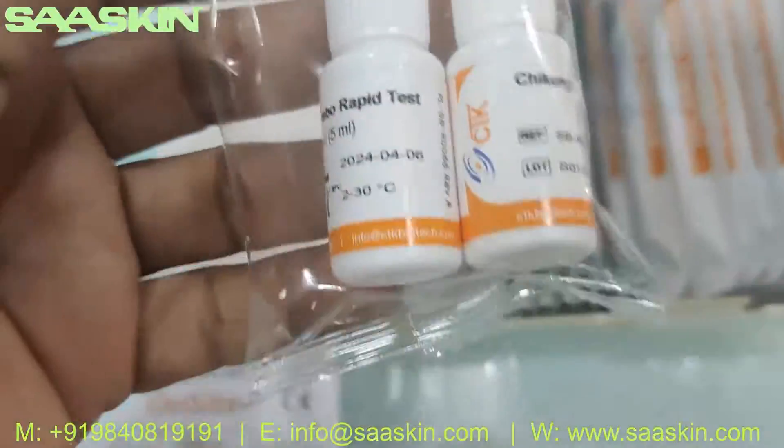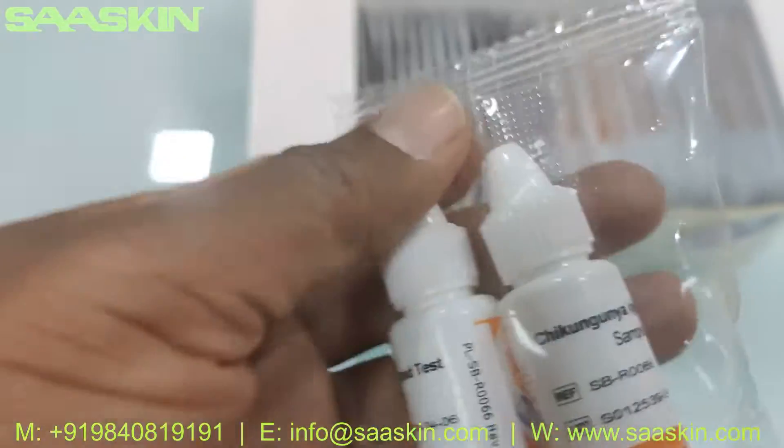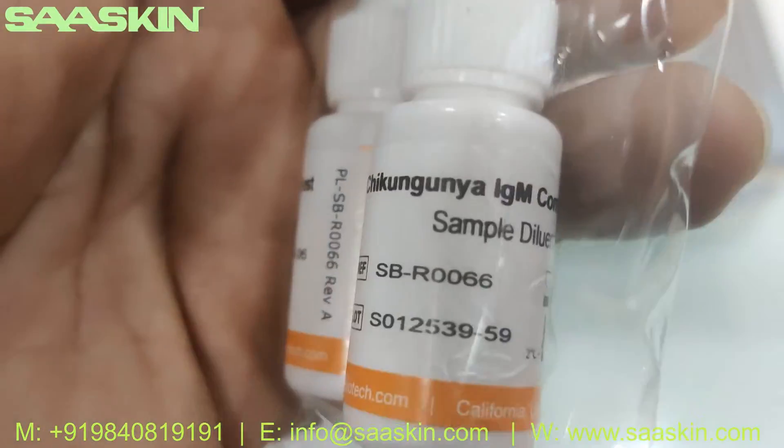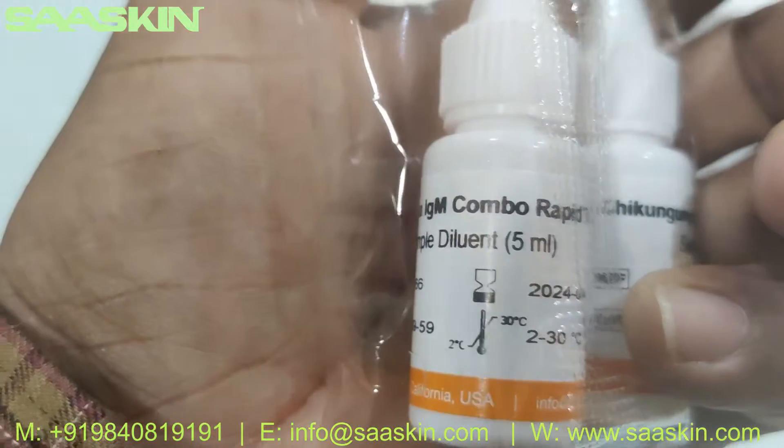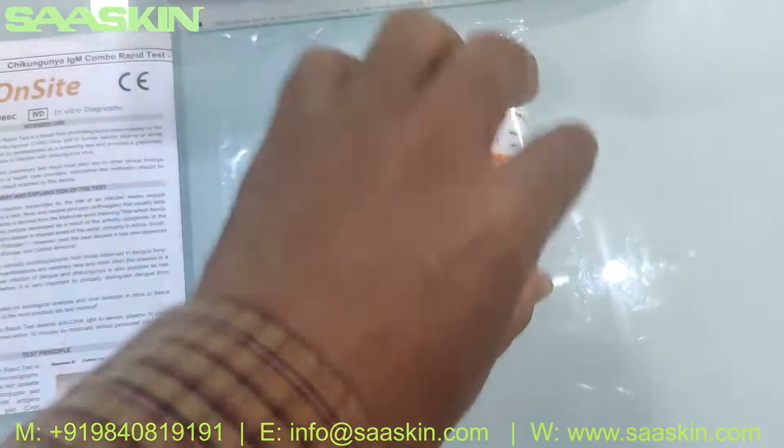You also get two buffer bottles, each 5 ml. This is the Chikungunya IgM Combo Rabbit sample diluent buffer bottle, 5 ml.